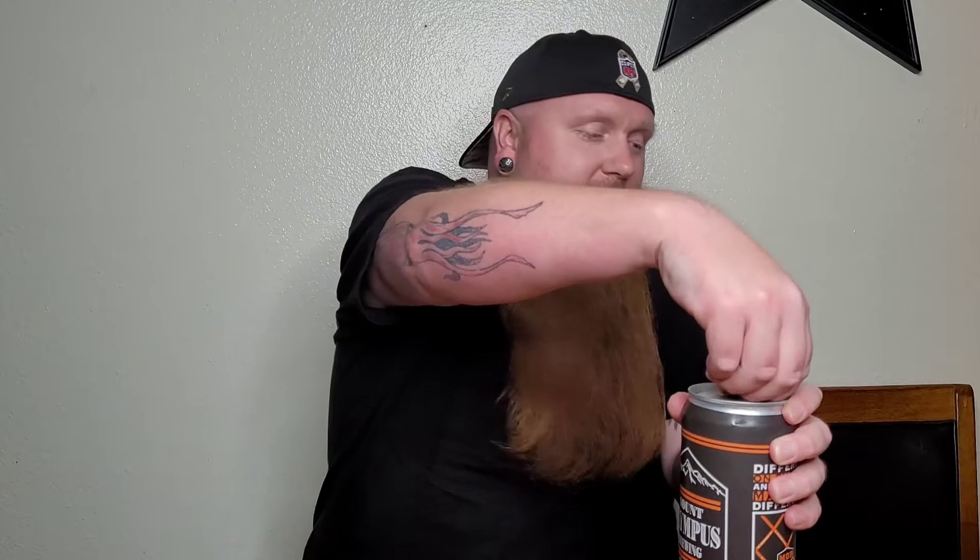Here we go, we're gonna crack into it — it's a behemoth of a can. I love the idea of being different on purpose and purposely making a difference, something we believe here on this channel. If you haven't yet, make sure to subscribe, hit the like button, hit the notification bell, and leave a comment.